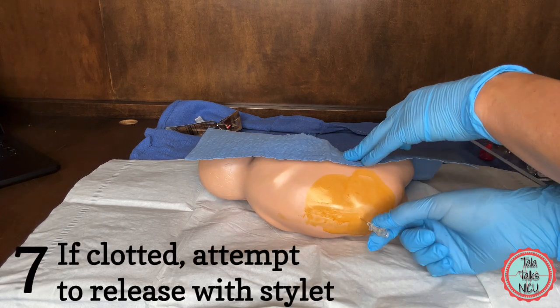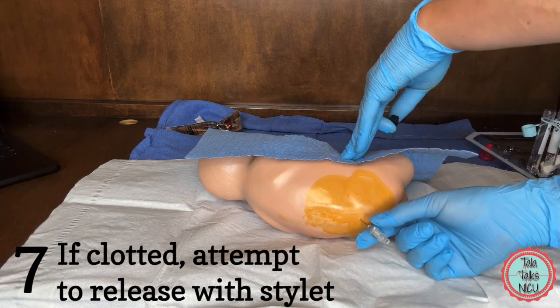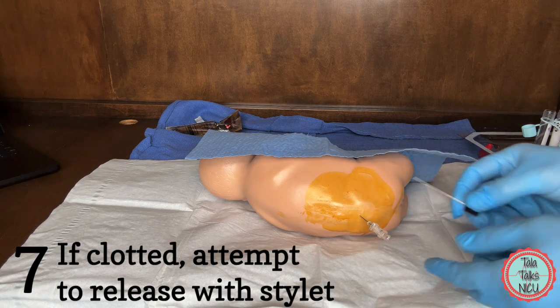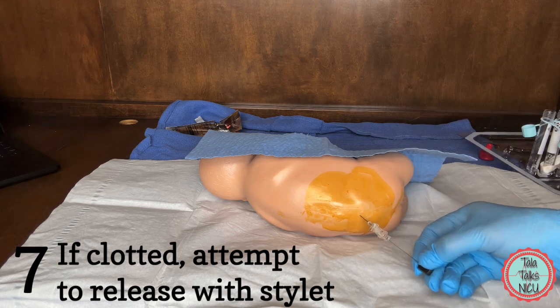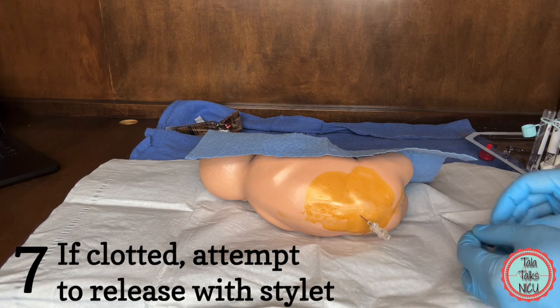Seven: there is a clot somewhere in the line or the needle and the fluid won't flow. There isn't a lot to do here but take the needle out and try again. If you think that the clot is right there at the hub of the needle, sometimes you can use the stylet to try and get that flowing and let it start coming out that way.